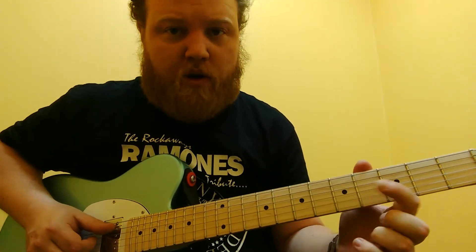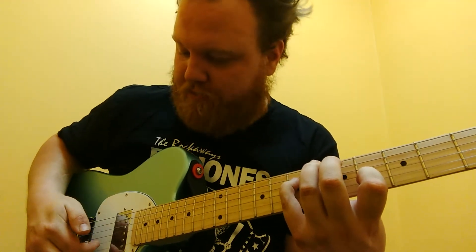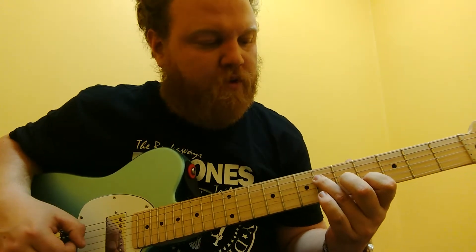And then we're going to also hold this D sharp note on the 4th fret of the 2nd string. So we're going to pick that A note, open E, and then the 2nd string.